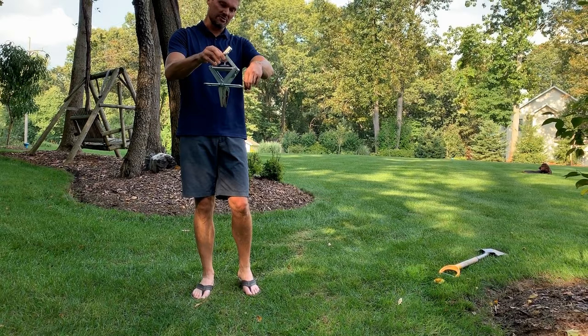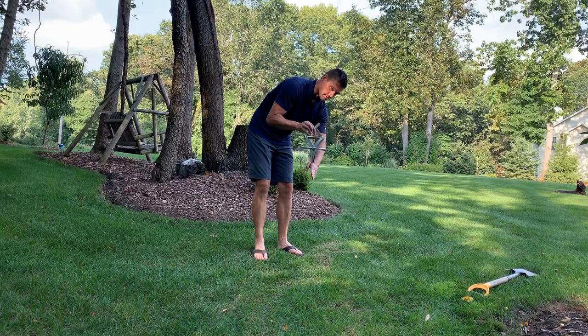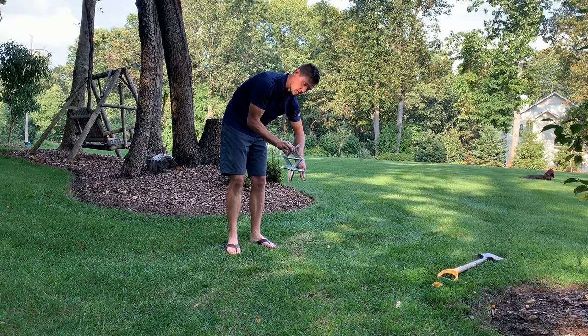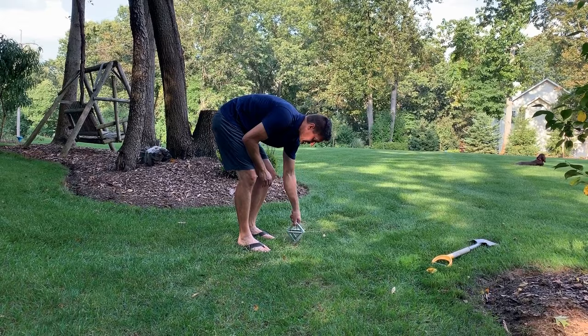When you push down on this it's going to open those scissors and they're going to set in place. You want to set them right along the run. When a mole comes through, it's going to push the dirt up and into this disc, spring it, and then those scissors will close and you have your mole. We're going to set it right in here.